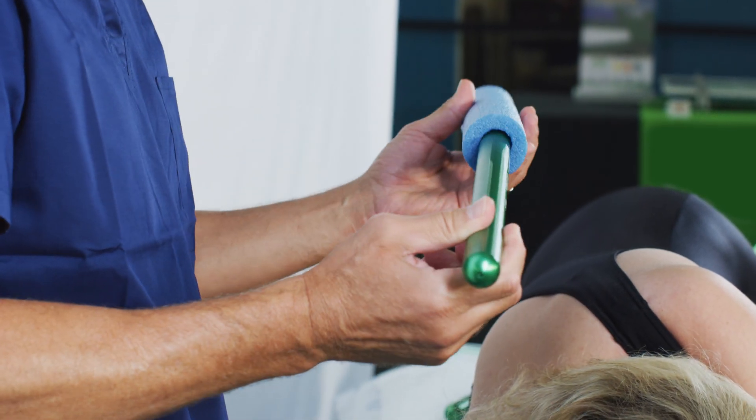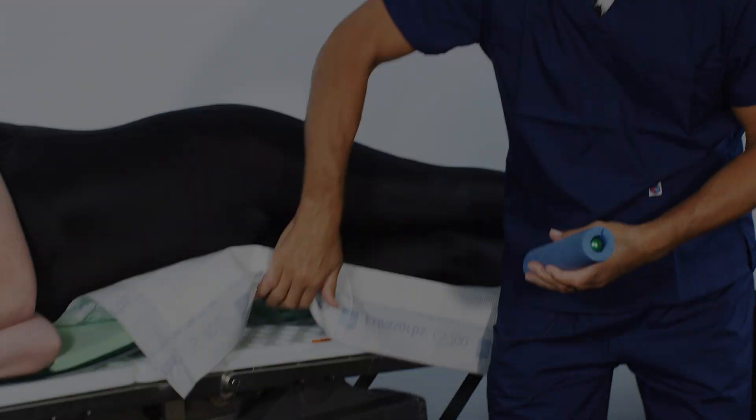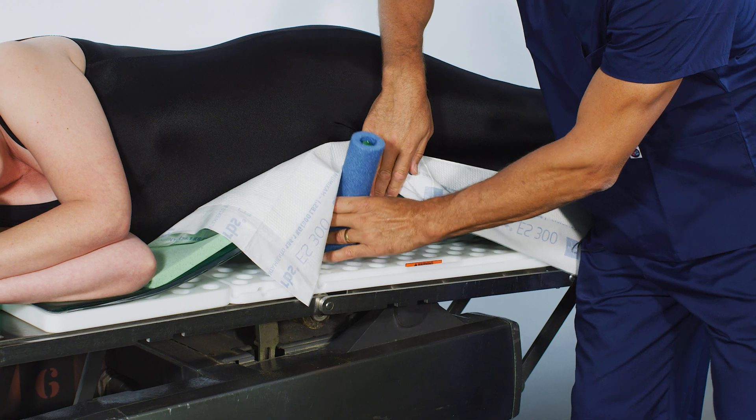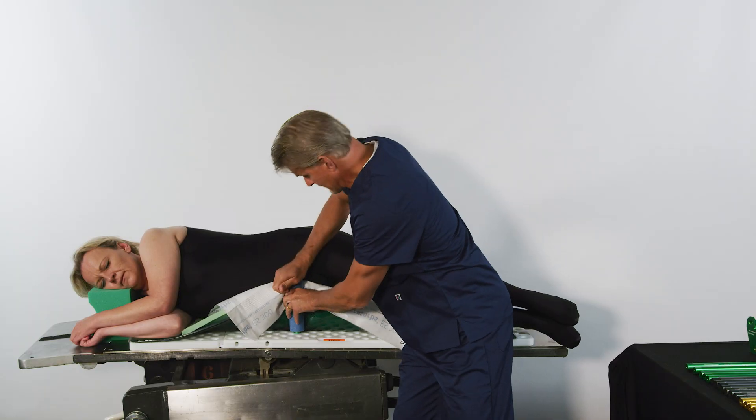Before placing pegs, it's important to install the foam covers. Anterior pegs should be placed with one 8-inch peg in front of the pubis. This short peg is used to maximize the range of motion.